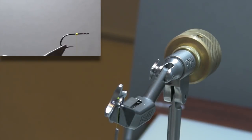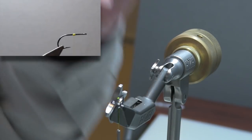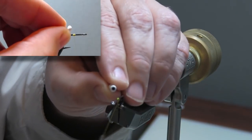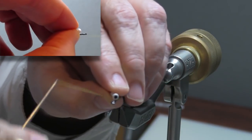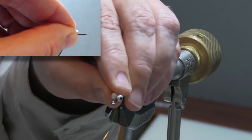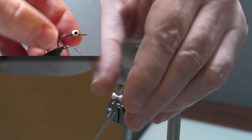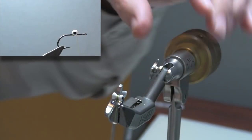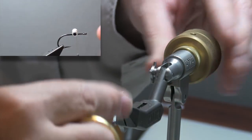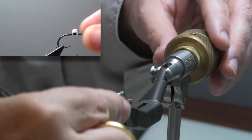The reason I'm letting the thread cord up is that I'm going to build a bump right at that third-of-the-way point. So with that bump right there, I can now go ahead and tie in my eye. This is a small lead barbell eye, painted white. I'm going to do two X-wraps in either direction, and I've tied that right up against the front side of the bump.